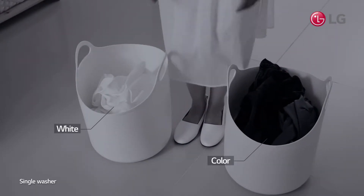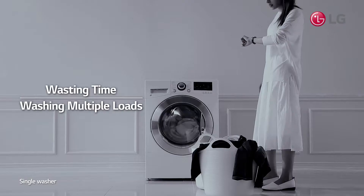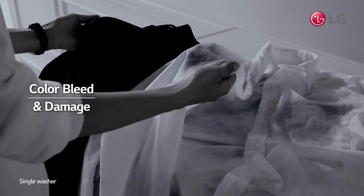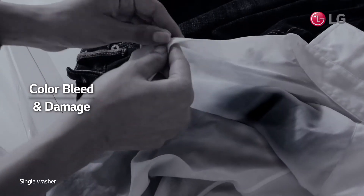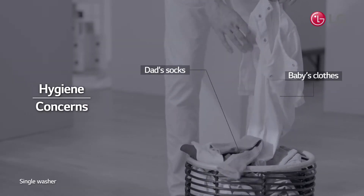Have you ever felt that washing colors and white separately is frustratingly time-consuming? And you wouldn't dare to wash both at the same time, for fear of color bleed or damage. Also, you would feel uncomfortable washing baby's clothes with dad's socks together.